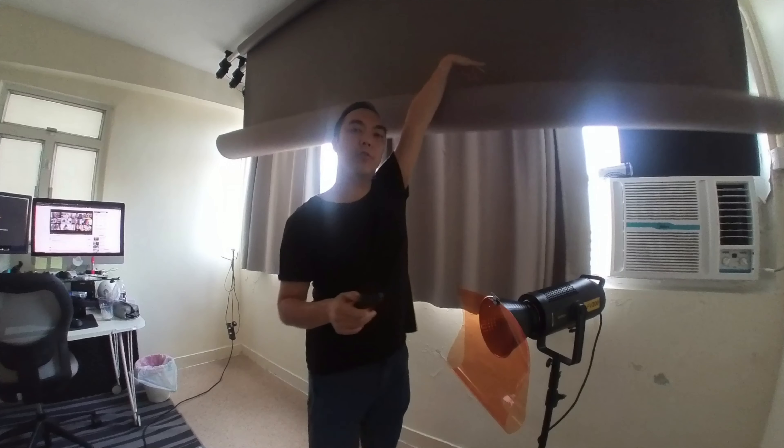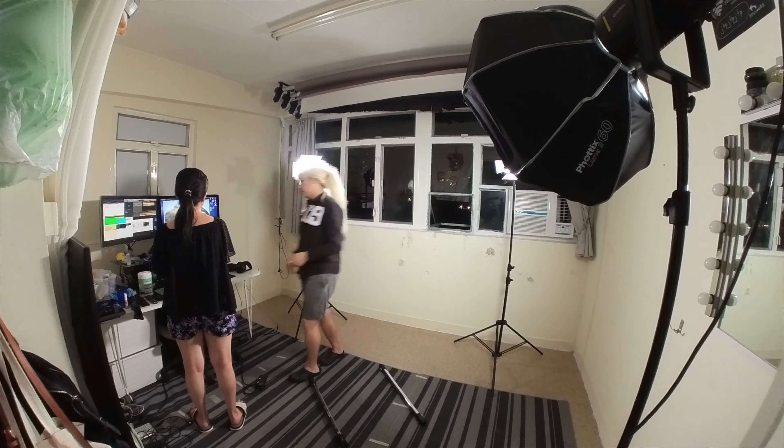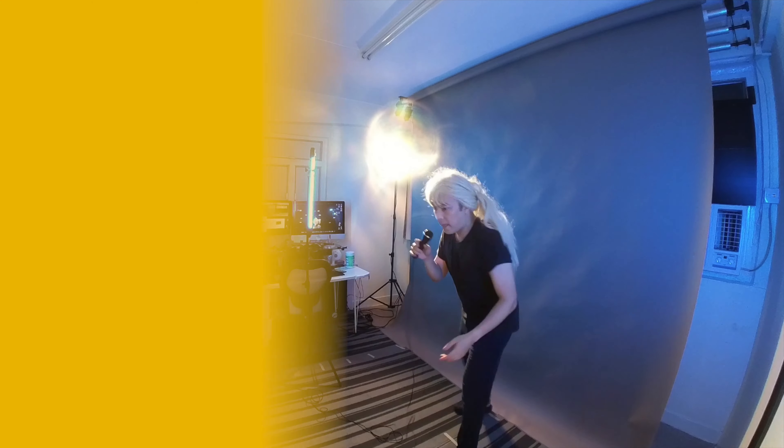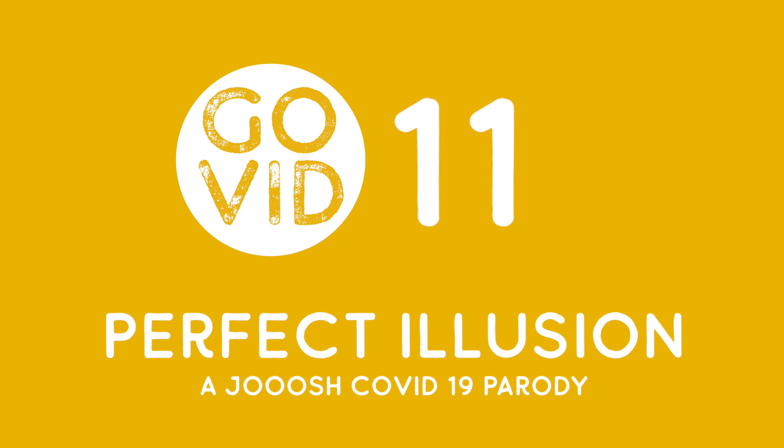It's round two, we're doing it all over again. I screwed up, so we had to reshoot this entire mini parody MV. Good thing is that it's always easier, faster and better the second time round. Here's the result.